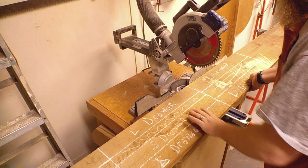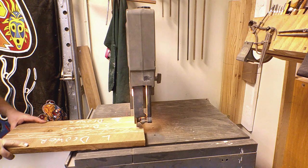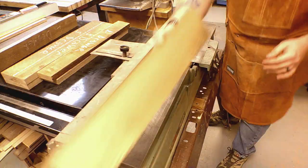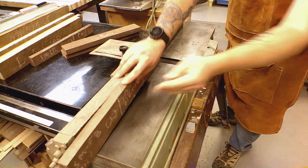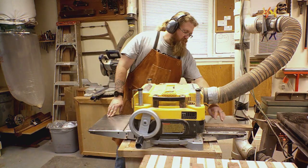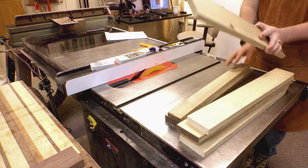Now I can begin cross cutting pieces to more manageable lengths. I was careful to lay out my parts a bit oversized. Because these parts have not been milled flat, the safest way to rip them is at the bandsaw. With the parts now cut to rough size, I will begin milling them flat and square. The jointer gives me two flat faces that are square to each other. And the planer flattens the top face parallel to the bottom one. I went ahead and planed all my parts down to final thickness. I now have all my stock milled on three sides.